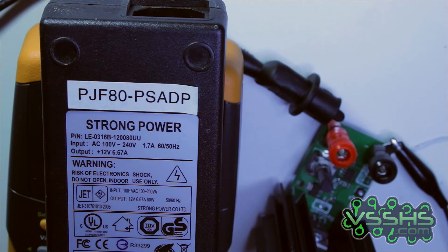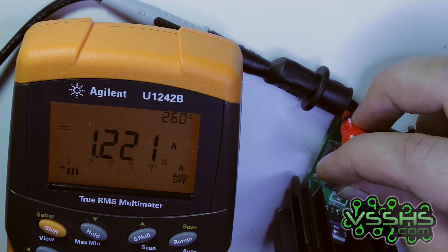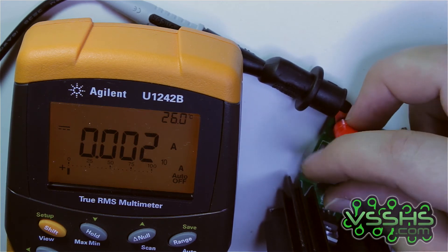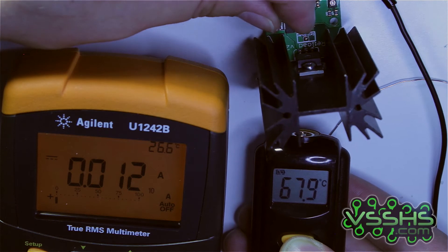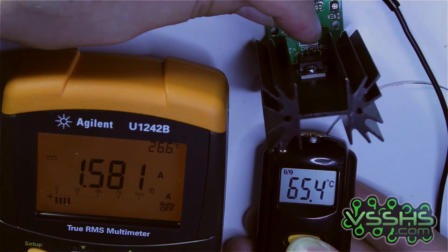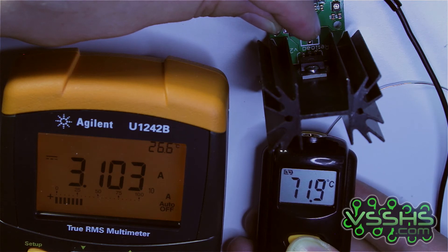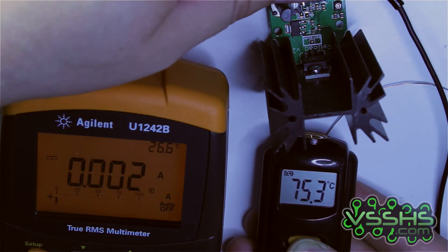I also have a power supply made by Strong Power that can provide 12V at 6.67A, and I used this to test the current load at larger currents. After increasing the current to around 4.3A, it suddenly cut out. I thought it might be the over-temperature protection, so I pulled out my infrared thermometer. After playing with it for a while, the temperature at the FET was around 65 degrees. I set it to 3.7A, and as soon as the temperature reached 74–75 degrees, it cut out.